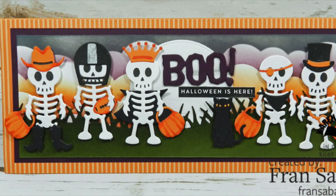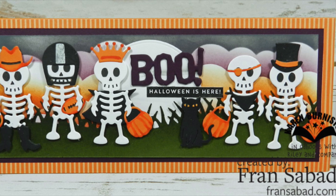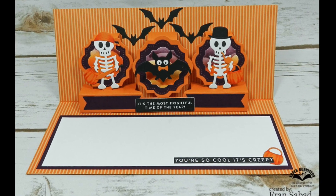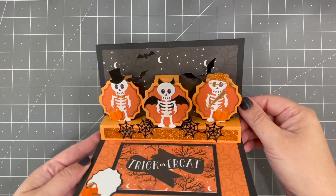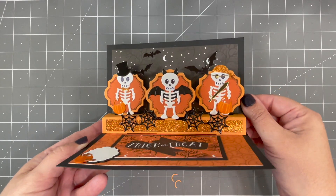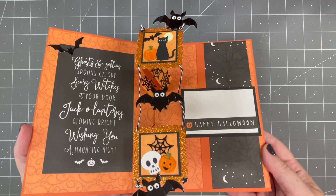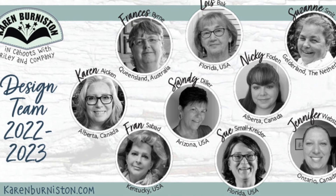Look at this card by Fran on our design team — she's used all those tiny accessories to dress up the skeletons for trick-or-treating, and on the inside she used our Little Labels pop-up with more costumes and the bat. I was so smitten by Fran's card that I asked her if I could use it as inspiration for an upcoming class card. Mine is a more simplified version for class, and another class card features the skeleton and bat on our Upsie Daisy pop-up.